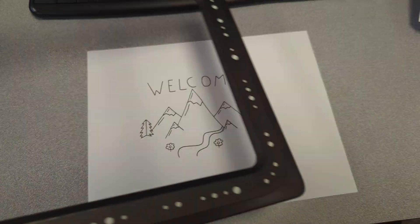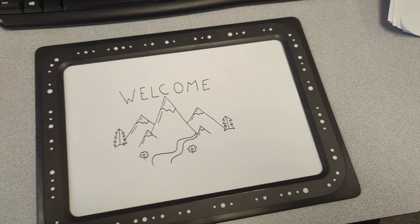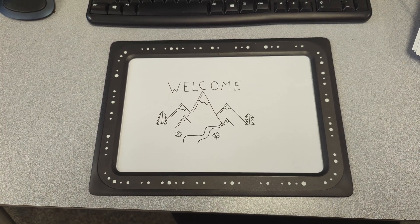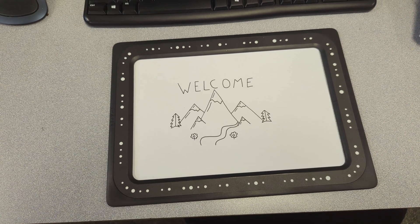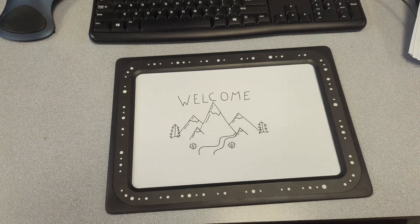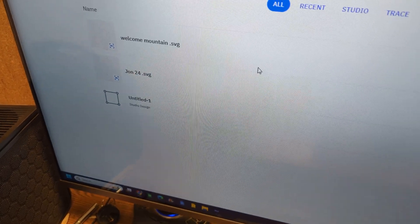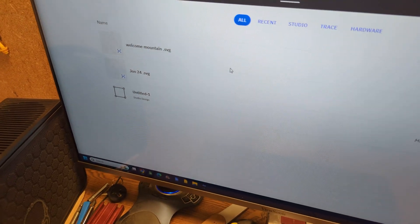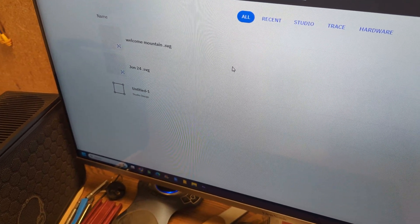Once you have your artwork done, call me over. I'll put the Trace Origin picture frame around it, open up their app, take a picture of it, and then upload it to my Shaper account. Remembering to title it really well is important so you can find it. We titled that 'Welcome Mountain SVG' — that's my scalable vector graphic — and then that should also be out in the Shaper Origin.